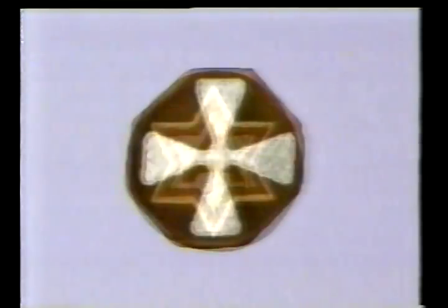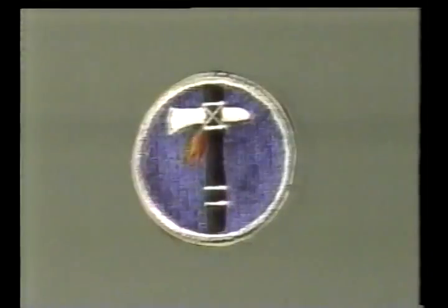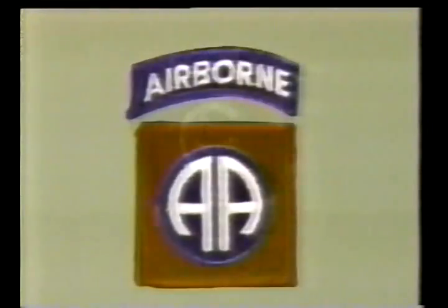There are those early patches designed to designate an army, and those for the Corps, often using the Corps colors of blue and white with a symbol or number designation. There are those designed to indicate which state or states a particular unit is from, those with symbols, and those with letters.